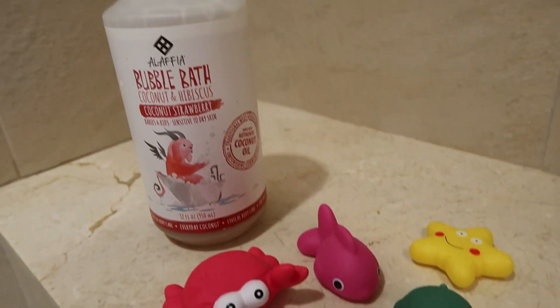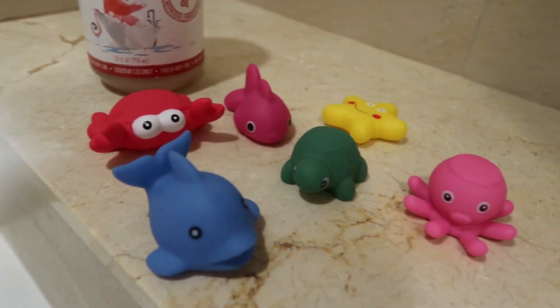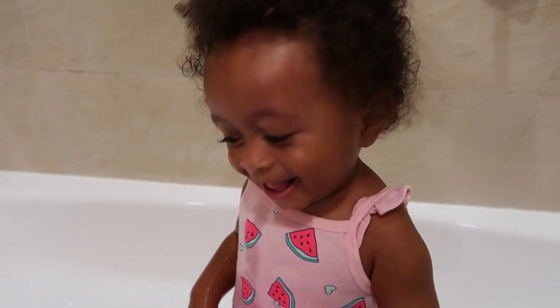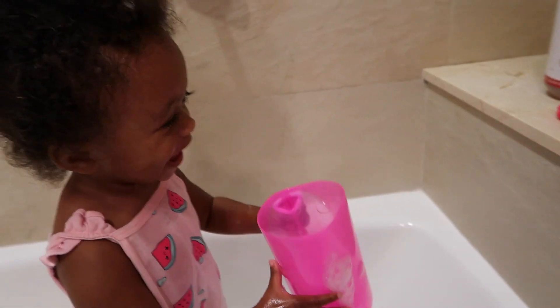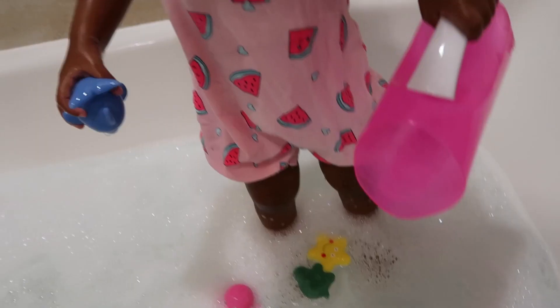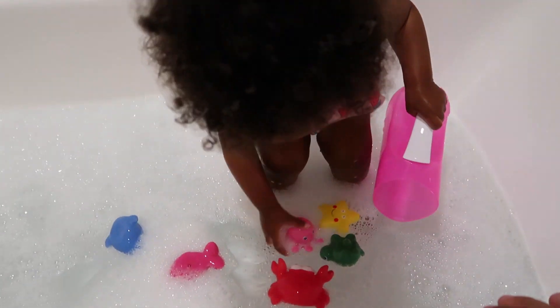I'm also adding these sea creatures that I bought from the dollar store. The dollar store has a variety of items I get for both Kavari and Zanai, ranging from activity books to books they like to read, and lots of toys both educational and just for fun. Definitely check out the dollar store because they have affordable items that are really fun for your little ones.